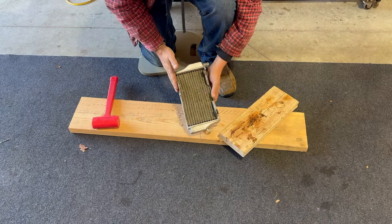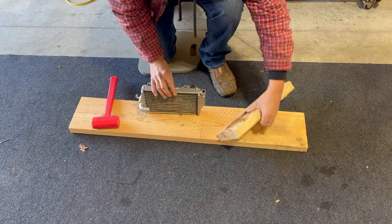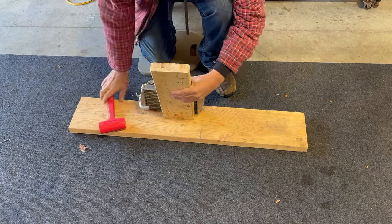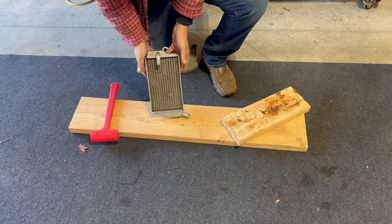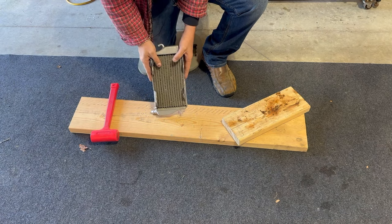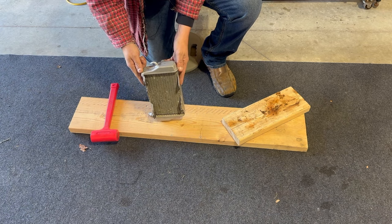We're just going to keep working it until we get the effect we want. Going to this side — you can see it's up a bit — just going to rest the wood on that edge. Just because the bike had a little bend in the rad doesn't mean you need to buy new rads. These rads are actually in pretty good shape considering the bike is over 20 years old.